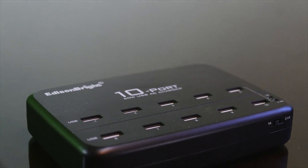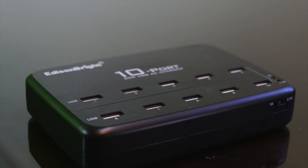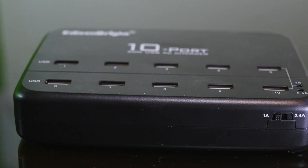This is the Jerry Show and today we're looking at the Edison Bright 10-port 60-watt USB AC charger. This is for your desktop or tabletop because it will charge up to 10 devices at once.